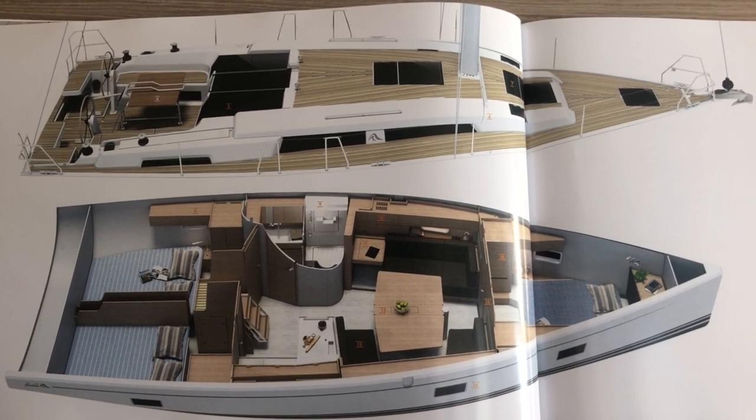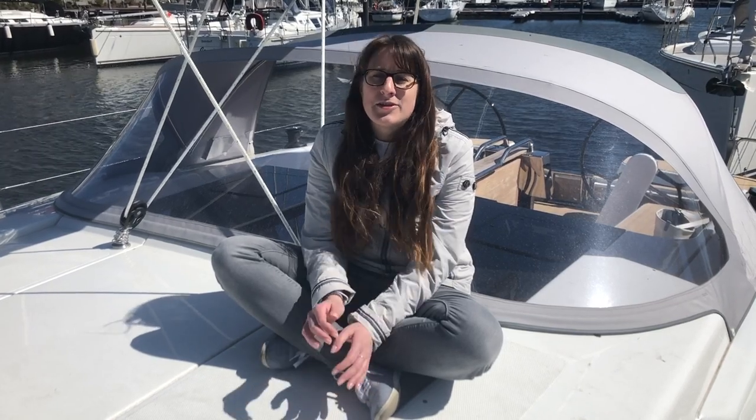That was our tour of the Hanse 418. One of these boats could be yours from less than 160,000 euros. If you have any questions at all, don't hesitate to contact your dealer — there will be one in your area — and they will be able to answer every question you have and create your dream boat together with you.